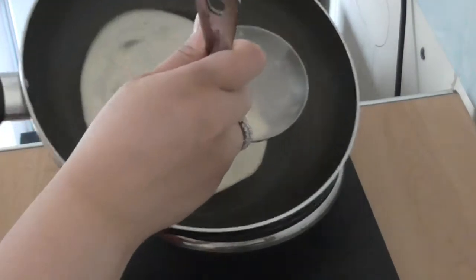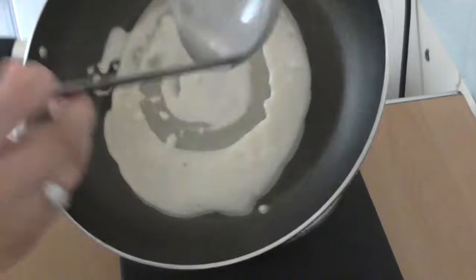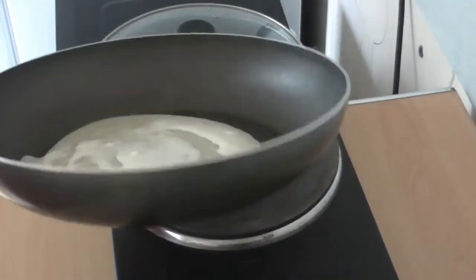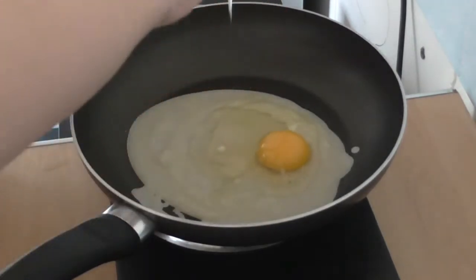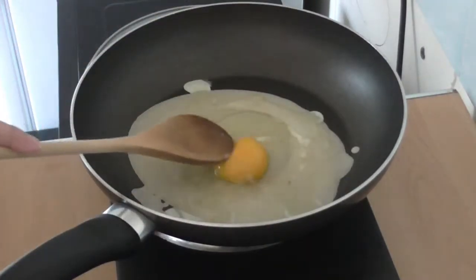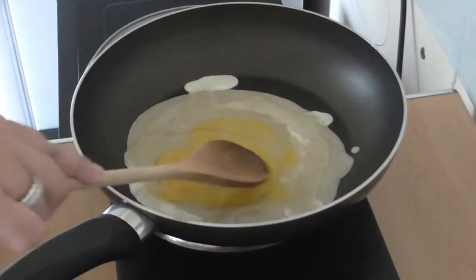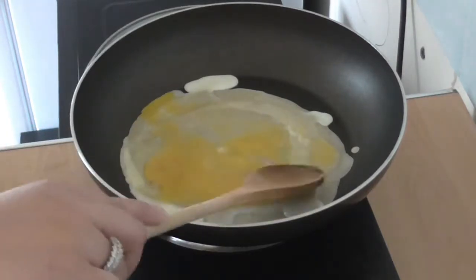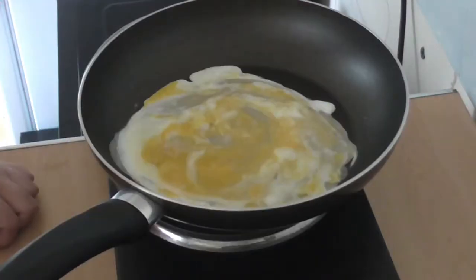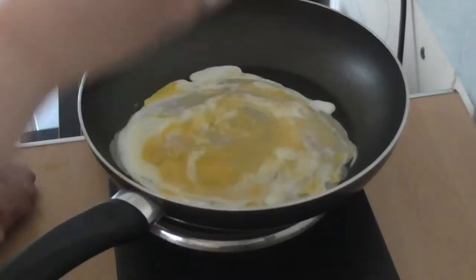Just spreading the batter out as thinly as you can get it. Now I'm going to crack my egg into the crepe and spread it out so it reaches the outside edges a little bit. I'm going to wait until the egg starts to cook a little bit on top before we turn it over.